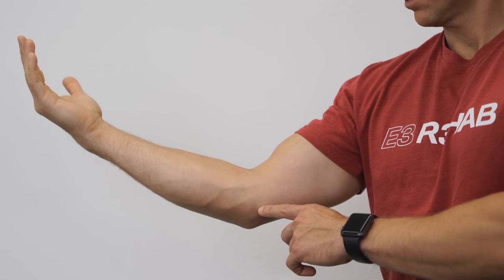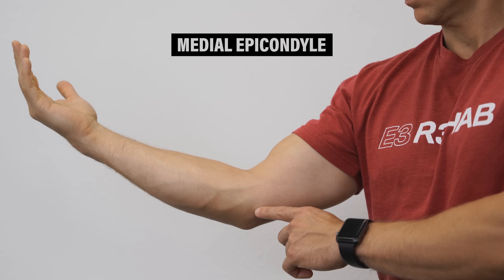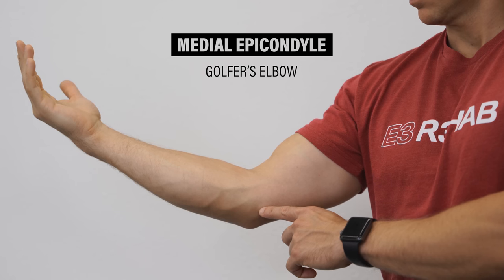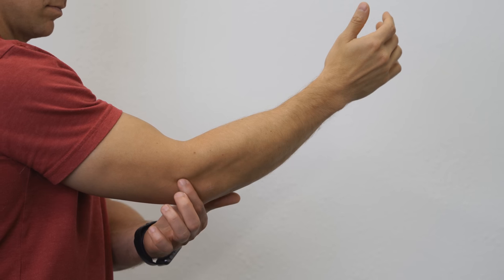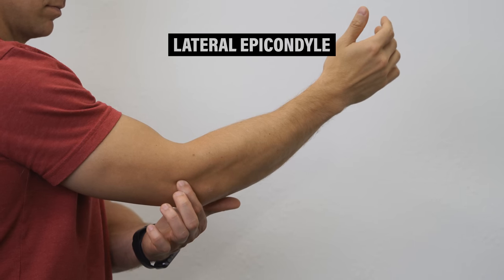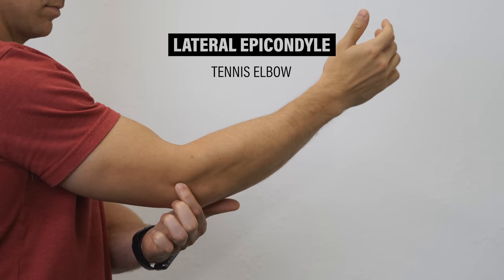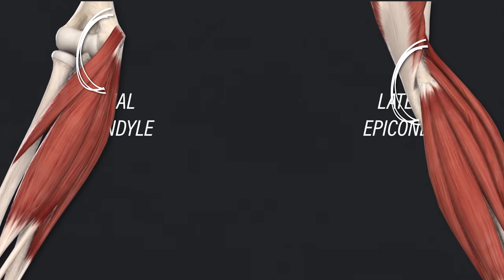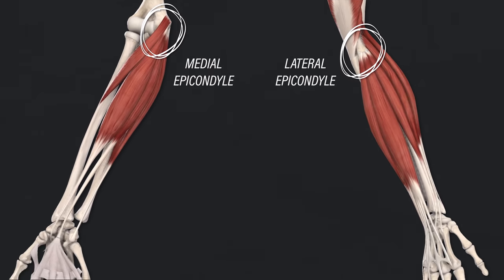If you feel the bony prominence on the inside of your elbow, this is a part of your humerus known as the medial epicondyle — the location of pain for people who experience golfer's elbow. The similar bony prominence on the outside is the lateral epicondyle, the area of pain relevant to tennis elbow. Many of the muscles that control your forearm, wrist, and fingers attach to the epicondyles via their tendons.